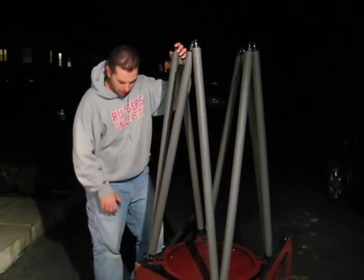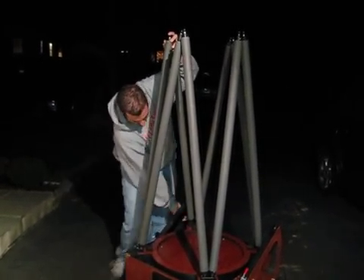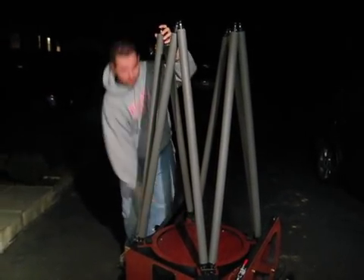We're putting in the last set of poles here on top of the mirror box. We're tightening them up. Nice and tight.